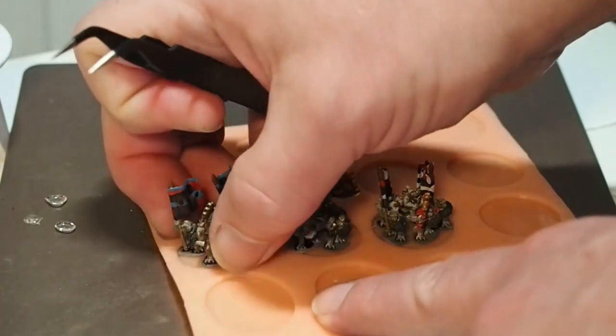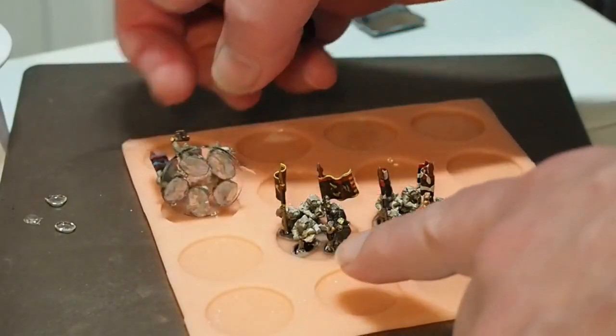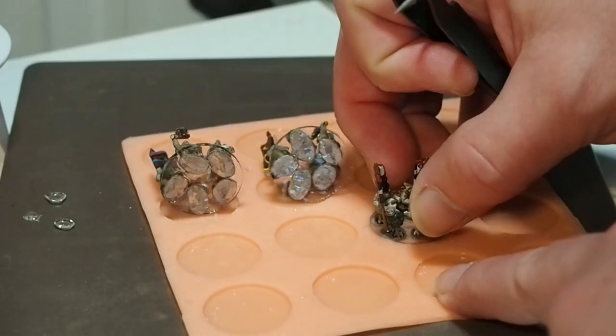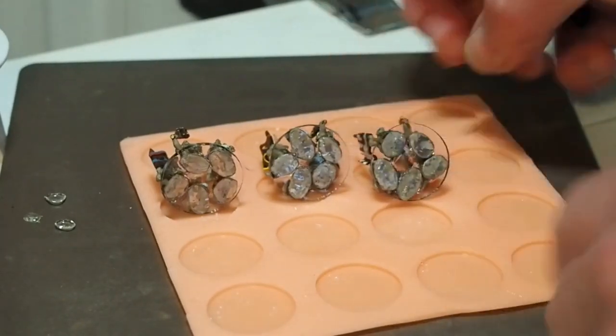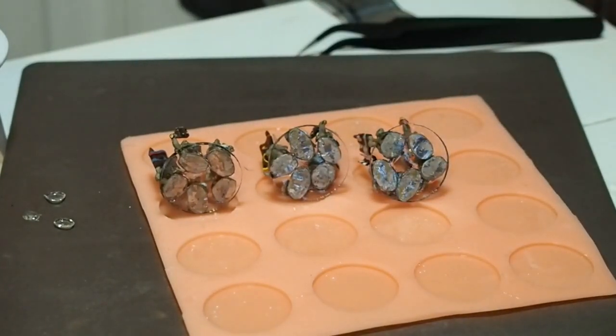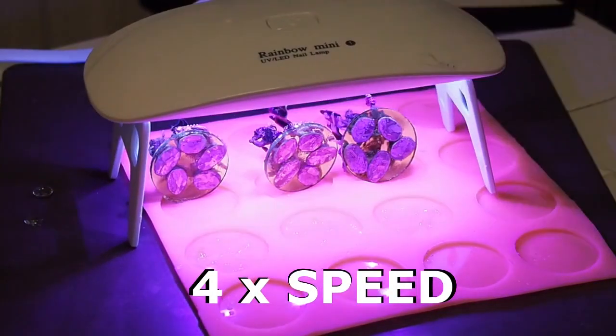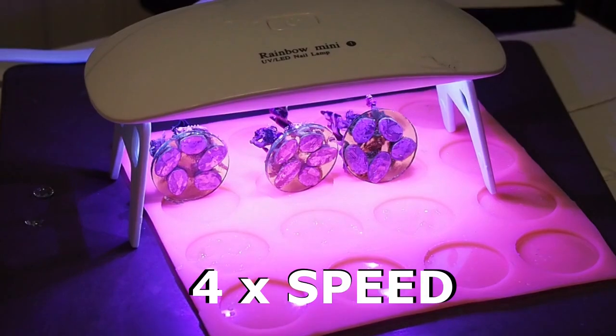All done. As you can see, the resin is about the same depth as the minis base, so even though they are on a group base, they have the same height as the minis on their own. Well, almost done — the bottoms will need a blast or two to get the resin under the minis and other shadows.